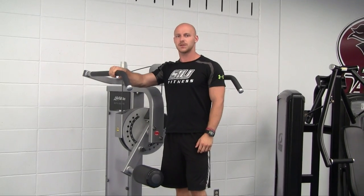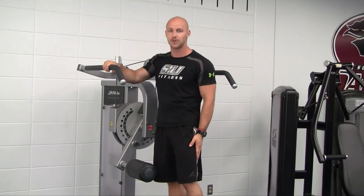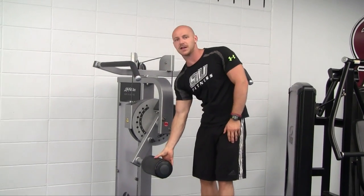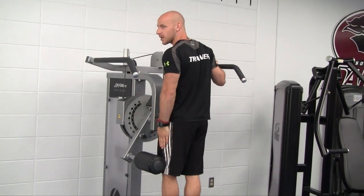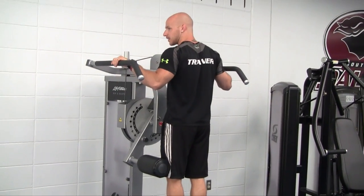One more movement that you can use with this machine is working the adapters, which are the muscles of the outer thigh that take away from the midline of the body. In order to do that, you're going to have this pad at a low position right above the knee. Grab the sides, and you're going to use the muscles of the outer thigh to raise your foot up perpendicular to your thighs.